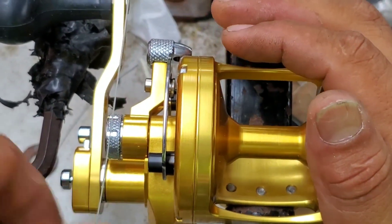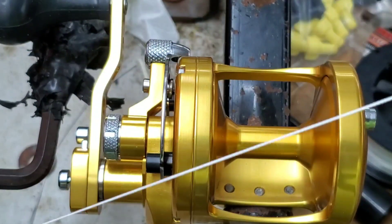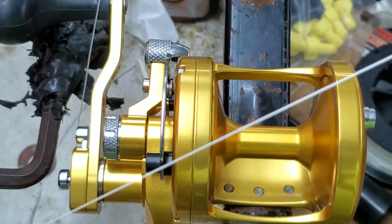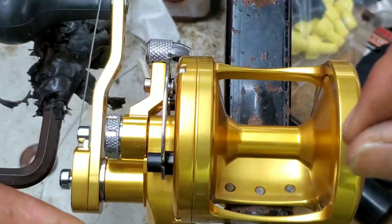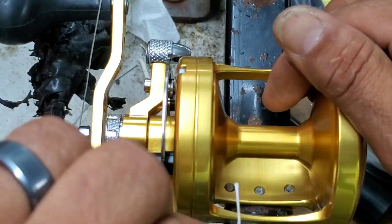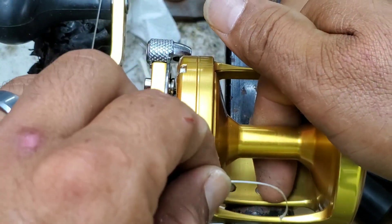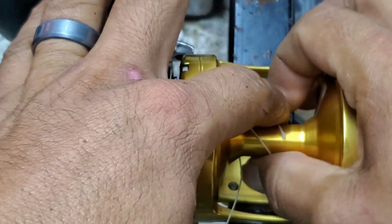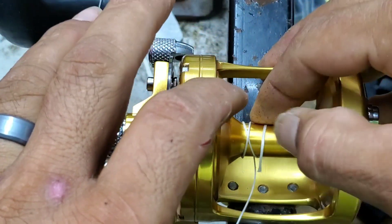Alright guys, this is Team Hard Life Captain Albert Sertucci here. What I'm going to go ahead and do is I'm going to show you again how I attach the braid to the center of the spool without using any tape. I'm going to start by going underneath the spool here, and then I'm going to wrap it about ten to a dozen times.